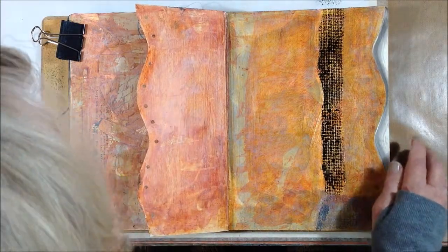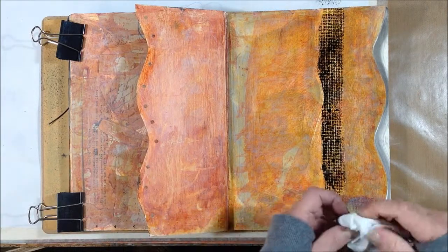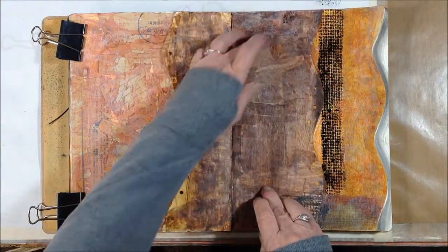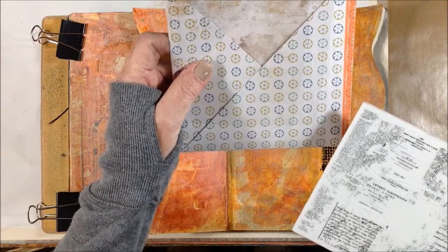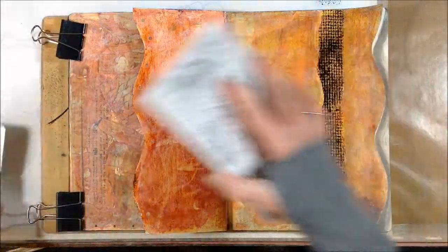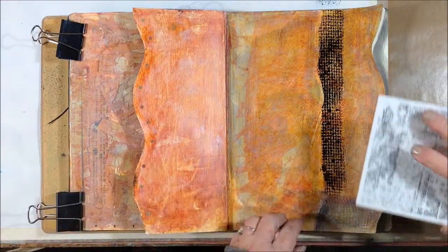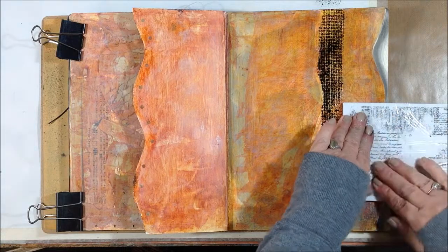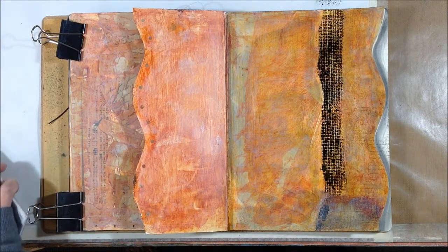I'm tired of trying to dry that — it stays shiny so it's hard to tell if it's dry. I can see places where it's dry and other places still super shiny, but I'm going to proceed. I'm just going to use this Prima cling stamp, it's just a text stamp, with a brown ink pad and go down along this edge here. Running out of space — my craft mat is full of spray.